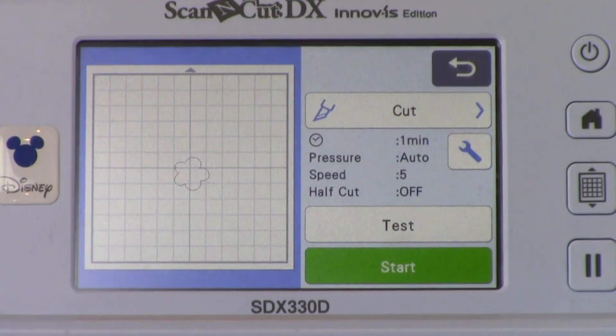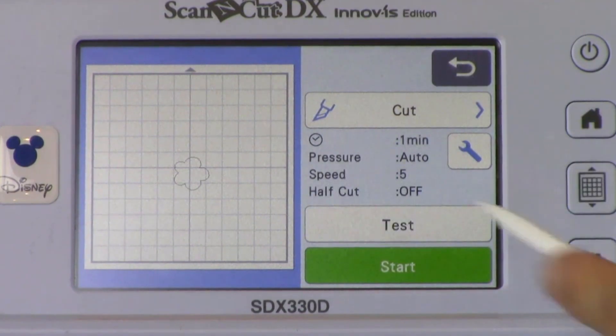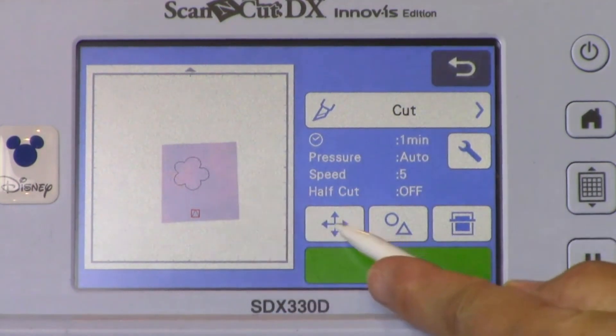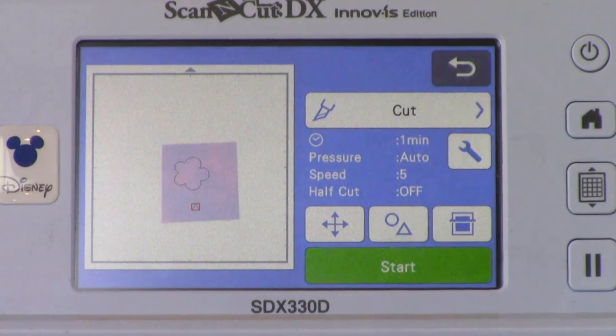Look at the screen to make sure the half cut setting isn't turned on. If it is turned on, touch the Settings key, navigate to Half Cut, and touch Off. Since we are cutting fabric, we want to make sure the cut goes through the material and the backing both. Touch Test. This adds a cut pattern on the screen. When you are cutting new media, it is always a good idea to do a test cut to make sure the pressure setting is correct. If your test cut doesn't cut cleanly, you may need to add a little more pressure. Move the test cut onto the fabric in a position where there is no cut data, just onto fabric. Make sure it is centered over the fabric, then press Start to begin cutting. The machine will cut the test cut and then stop to allow you to check if the media was cut cleanly.